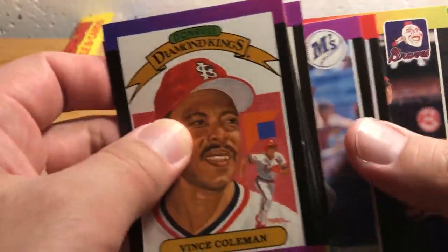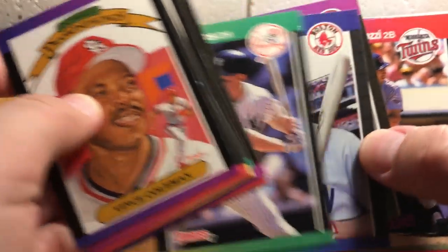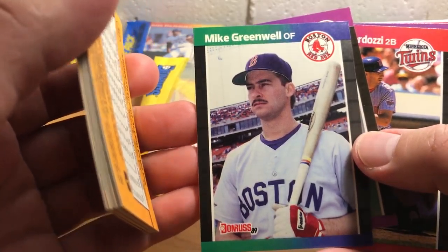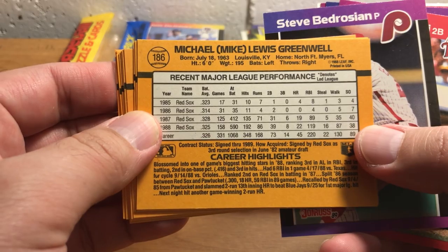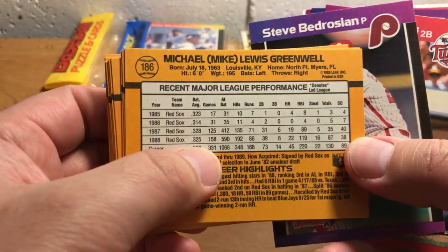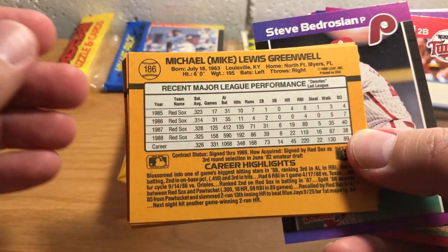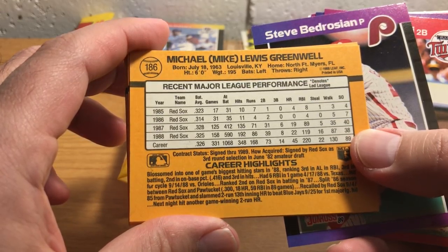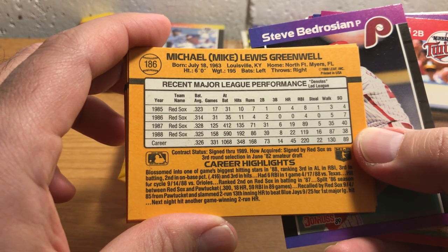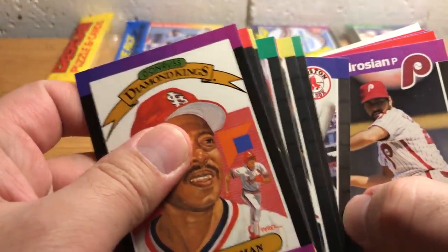Hall of Famer Dave Winfield. Mike Greenwell — I think '88 was the year he had a gangbuster season: .325 average with 39 doubles, 20 home runs, and 119 RBIs. That was his big season.